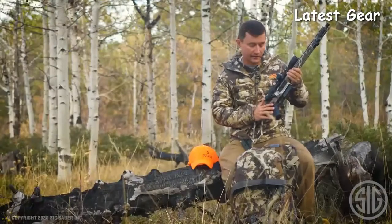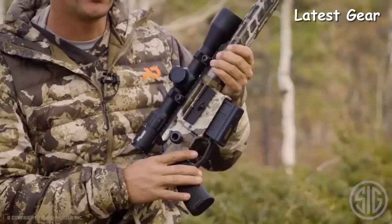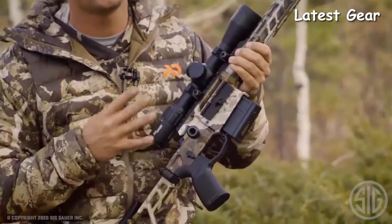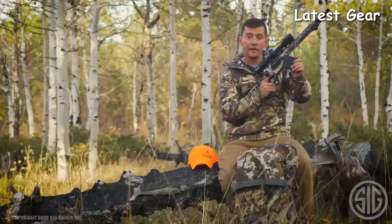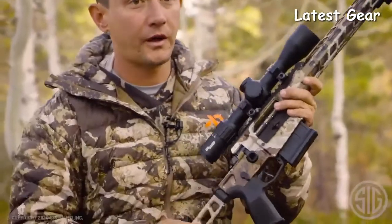Let's talk about the trigger and the safety. We have an ambidextrous AR style safety and an adjustable match grade two-stage trigger. The trigger is adjustable from two pounds to four pounds. The magazine is a standard AI magazine available from Magpul — very common, you can find them pretty much anywhere.